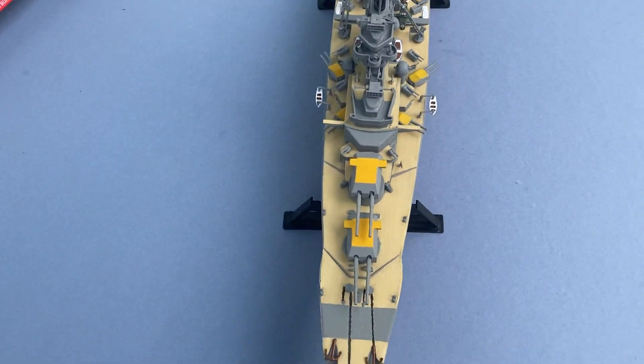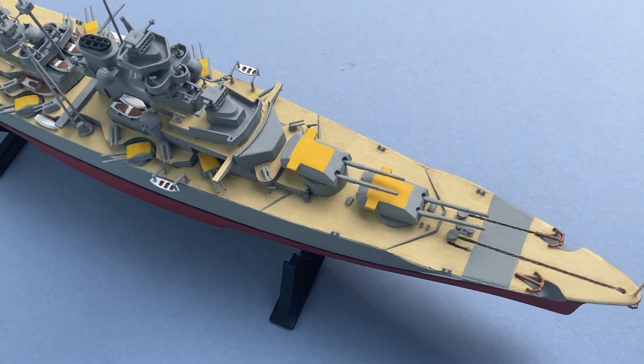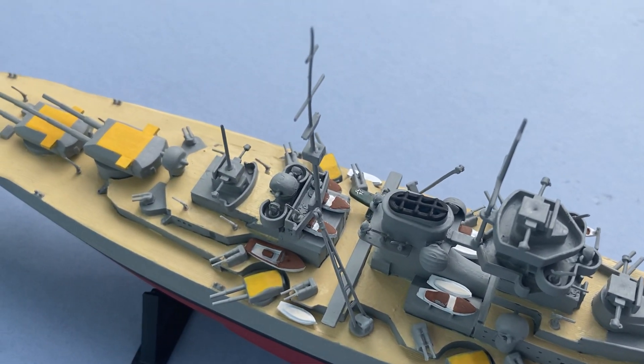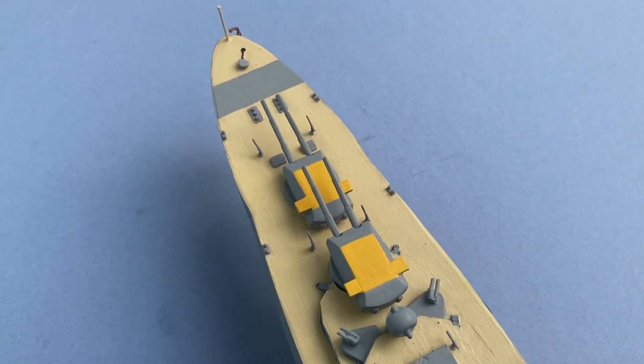Just give it a quick view of the other side — lots of little boats, turrets, guns. There's a lot of parts.